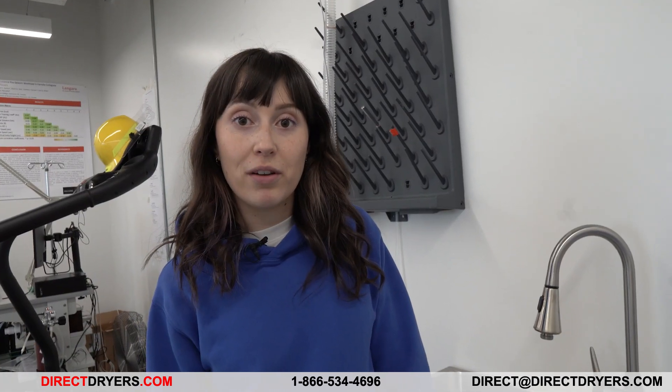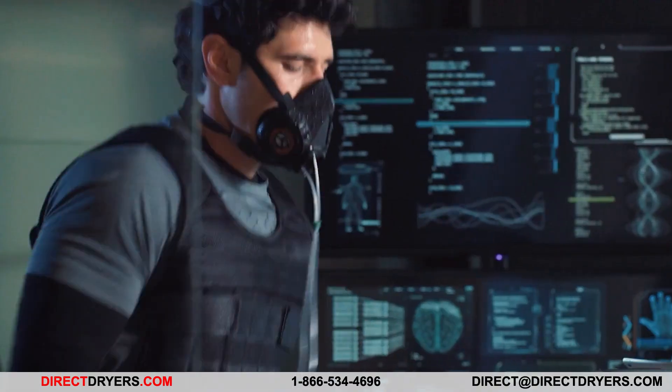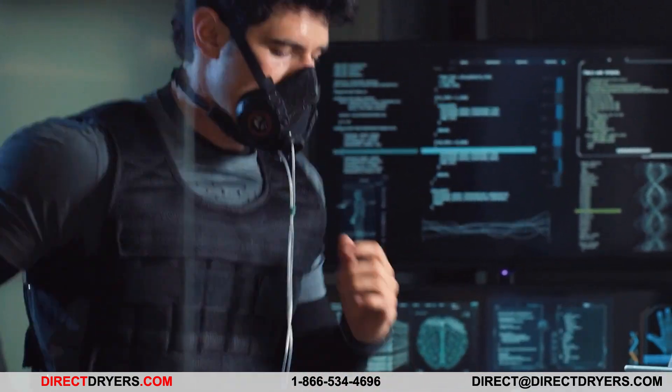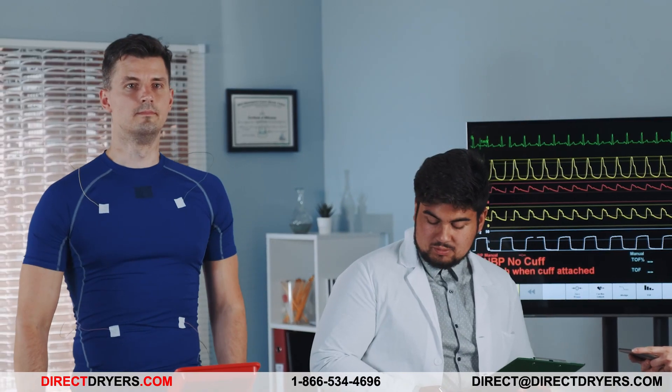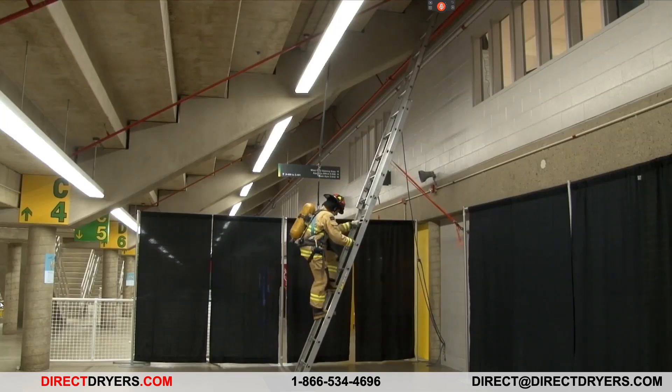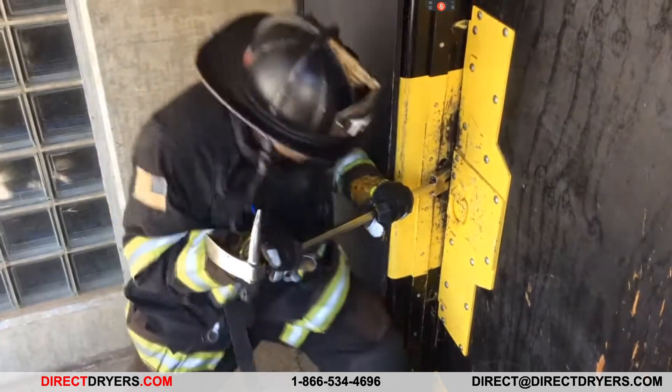As a kinesiologist, my job is to run firefighter fitness testing. I ensure that the firefighters have a sufficient VO2 max — they have to do a treadmill test, they also have to do job-related tests, and during that time they are exposed to significant heat stress.